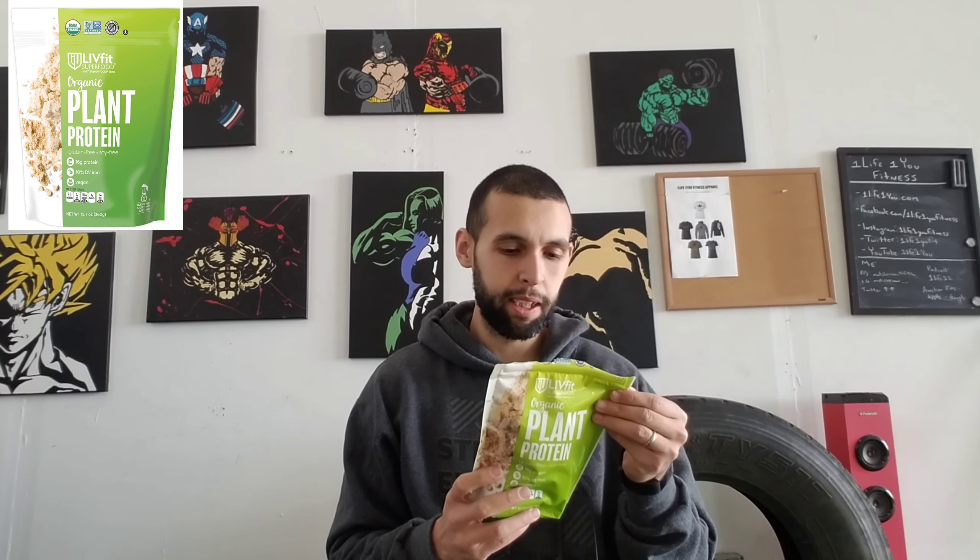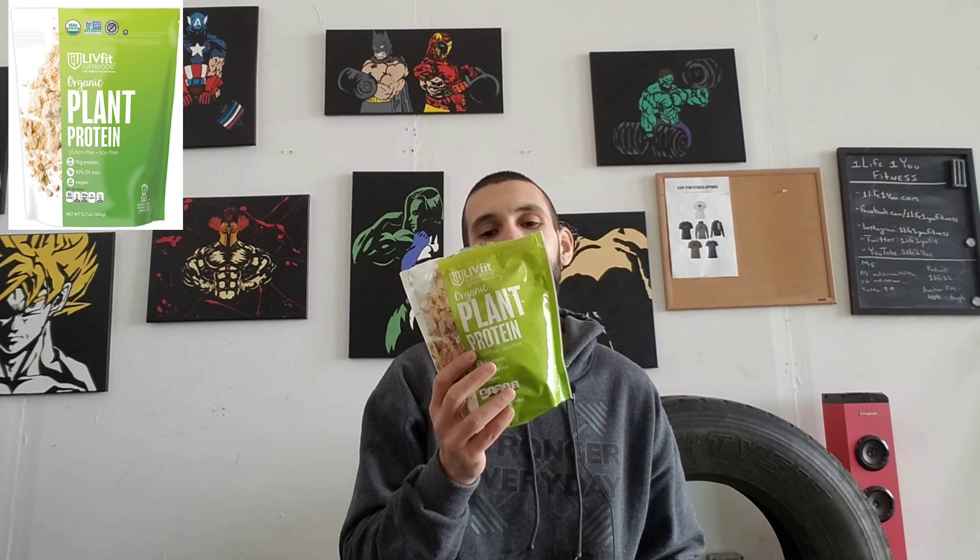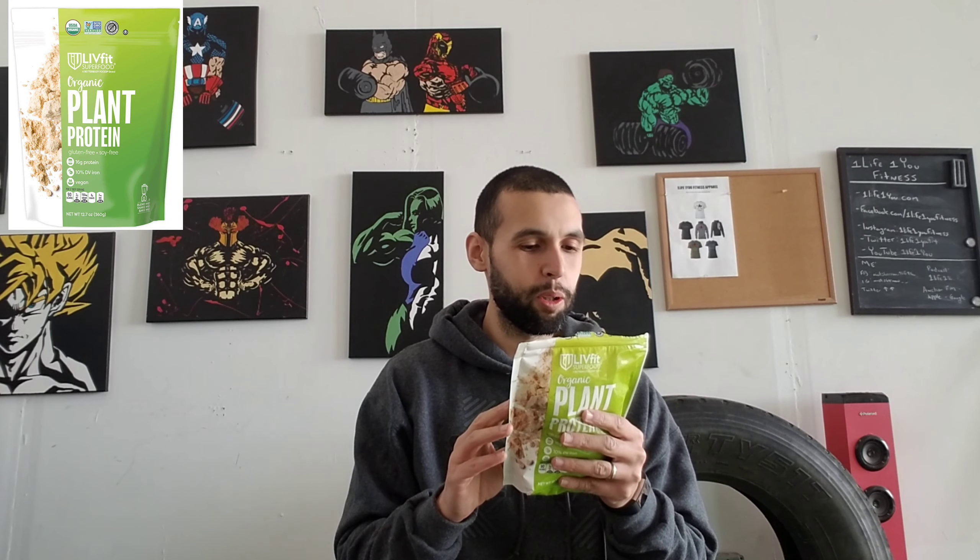A clean, natural, organic protein without any added fillers, sugars, or artificial flavorings, and no aftertaste. Their vegan protein comes from organic non-GMO peas and quinoa for a plant-powered protein boost anytime you need it.